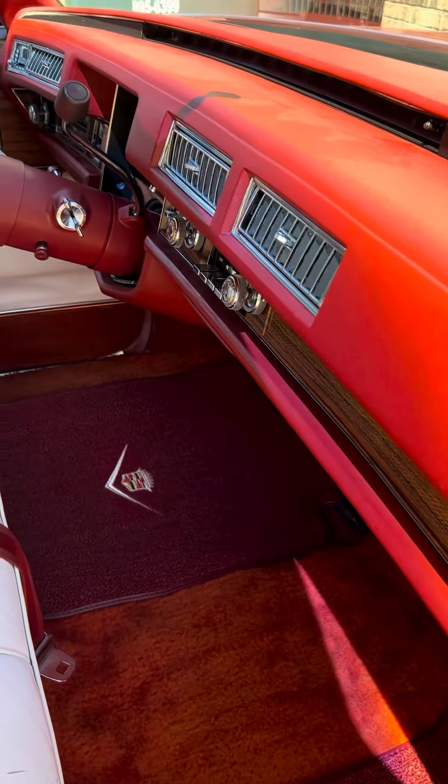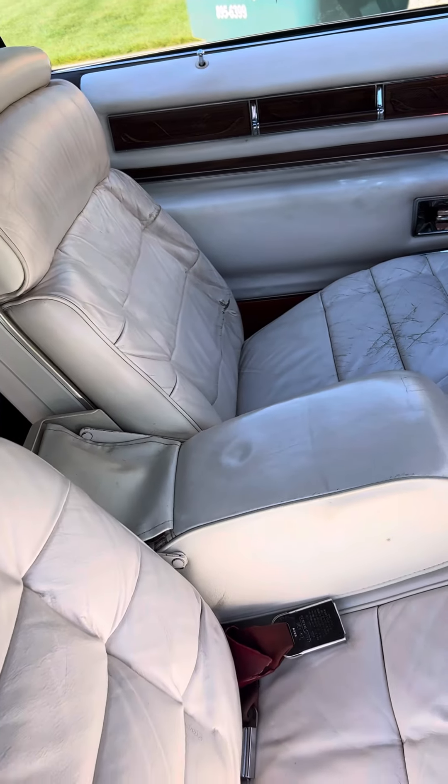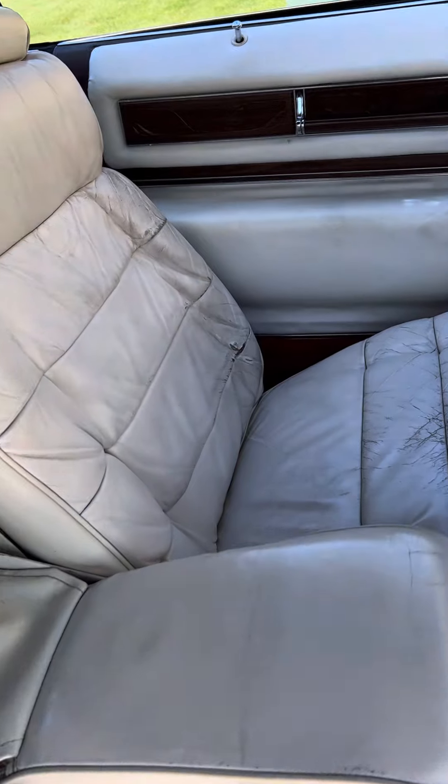The dash is beautiful. The front seat driver is probably the most worn, as you can see — it is the original.